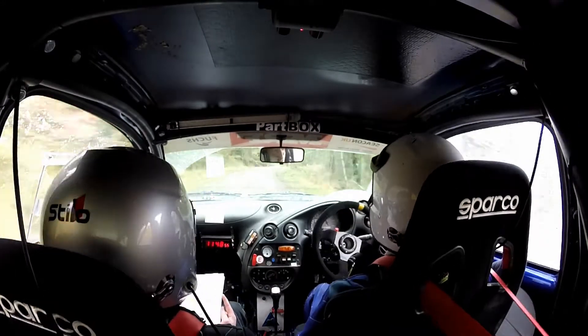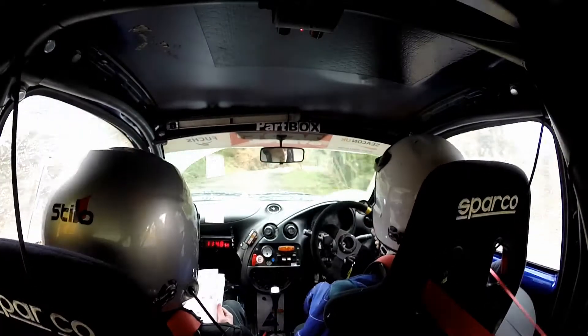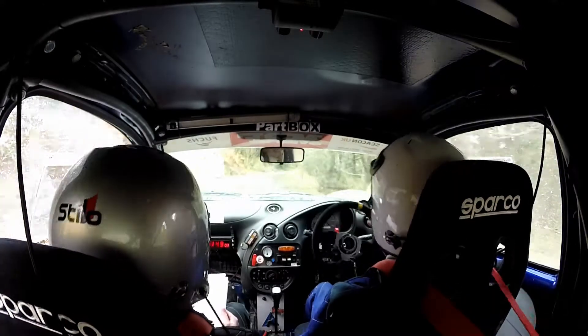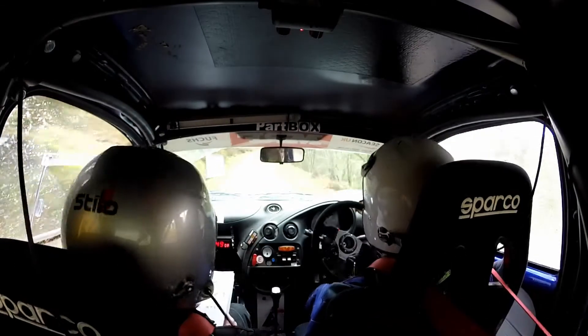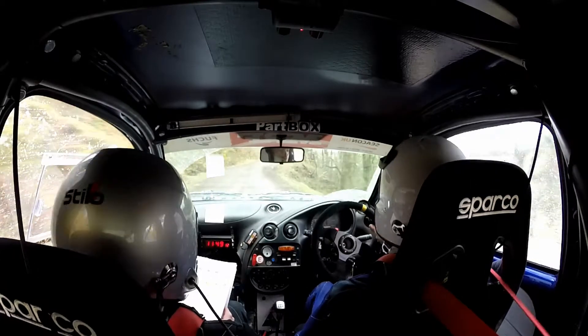60. 4 right half long. Into 3 left. And 3 right, don't cut. 40. 2 left. 40. 1 right. And 60. 2 right. Into crest.